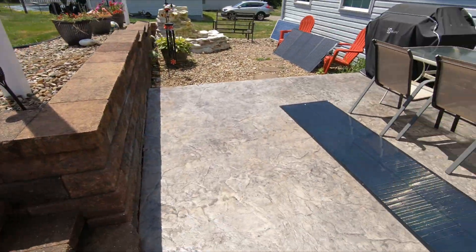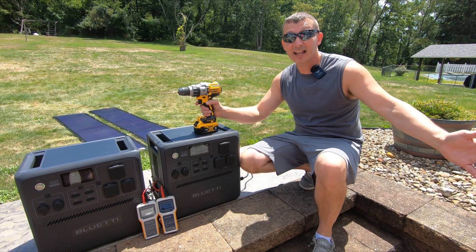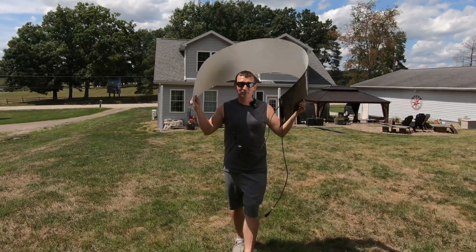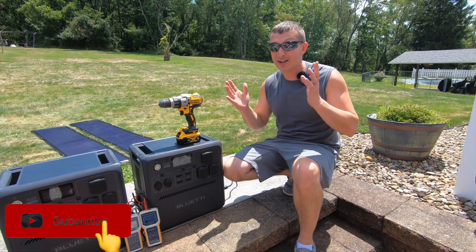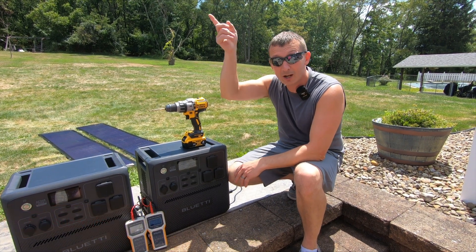I reviewed their 200 watt SIGS solar panel about a year ago — still using it, still works great. If you're interested in seeing that video, go check it out. It was a pretty cool video where I show how that panel flexes, how you can mount it different ways, charge out your window in your house, all kinds of different crazy stuff. I'll put a link to it below or up here somewhere.